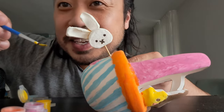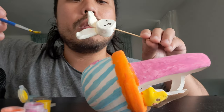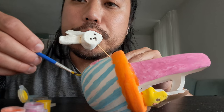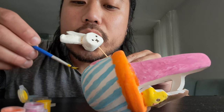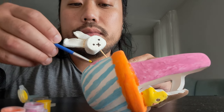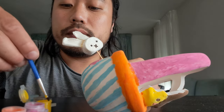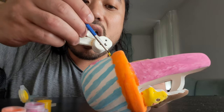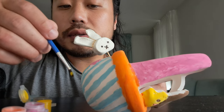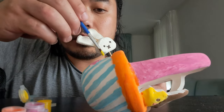It's too cute to eat, right? Let's give it some color — the white part needs to be painted.